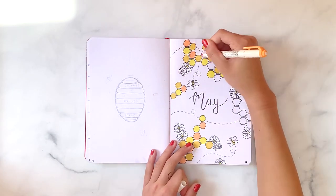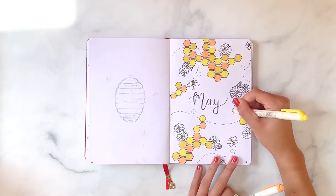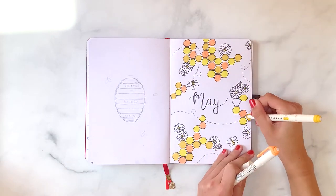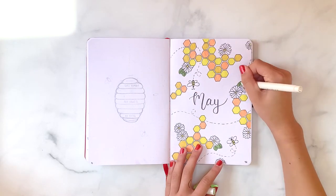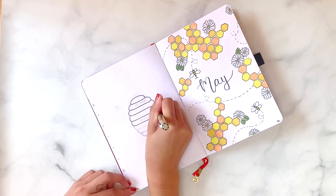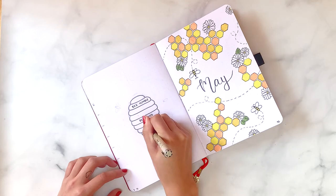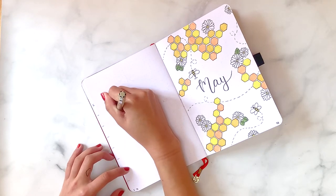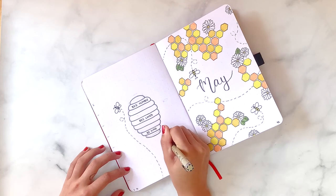I go to school in LA but right now I'm back home in Seattle because of the coronavirus and quarantine, which kind of sucks. But on the bright side, it has definitely given me more time to work on my art and my bullet journal and do a more complicated setup like this month. On the opposite side of my cover page, I'm doing a few doodles and a quote.